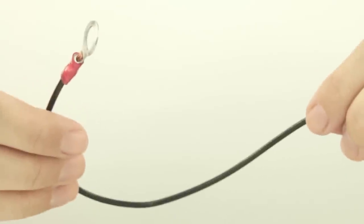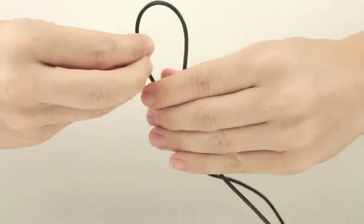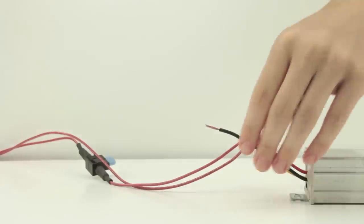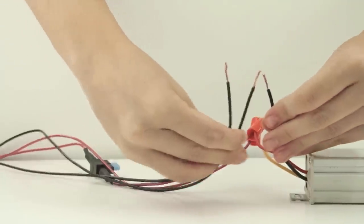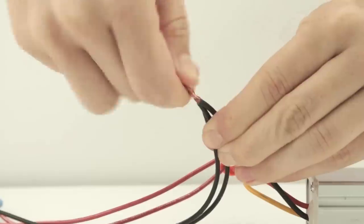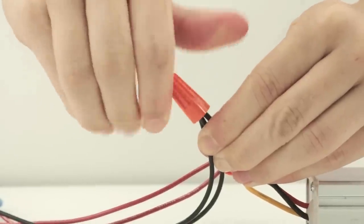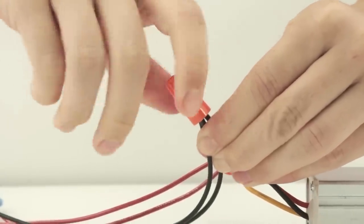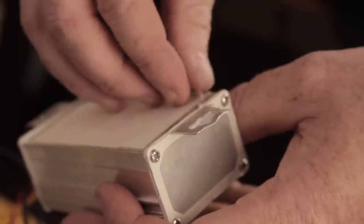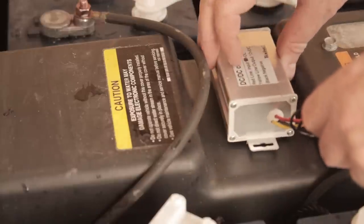The yellow converter output wire connects with the red lead coming from the connector. All three black neutral wires are connected together. Mount the converter in an optimal location inside the battery compartment using the double-sided foam tape provided.